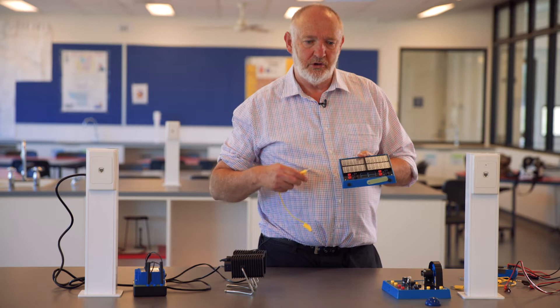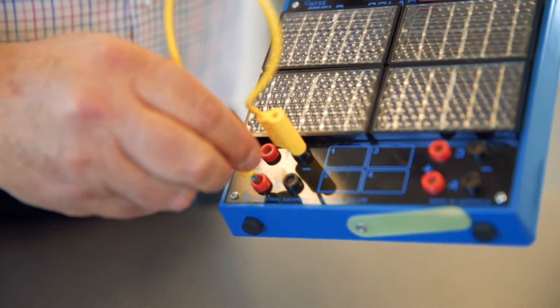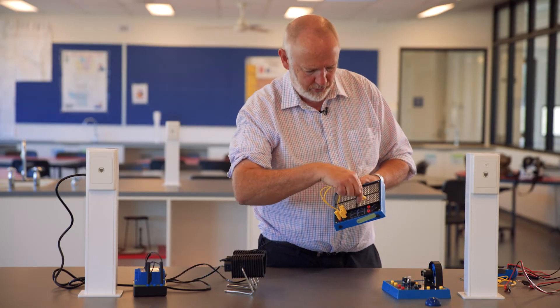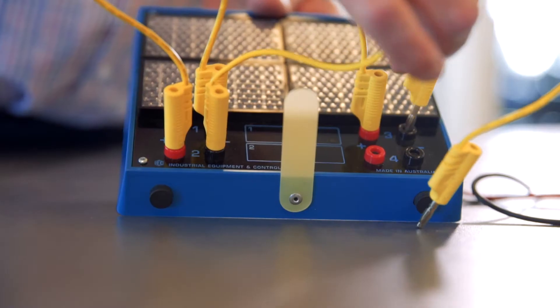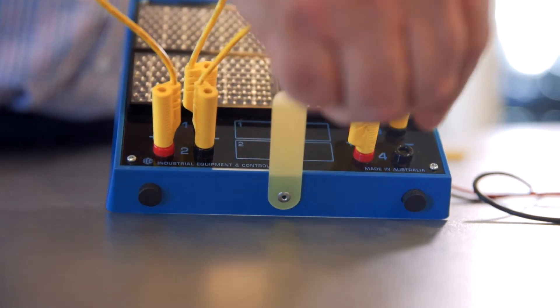To connect them in series, I'm going to connect the negative of cell number one to the positive of cell number two, then the negative of cell number two to the positive of cell number three, and the negative of cell number three to the positive of cell number four.